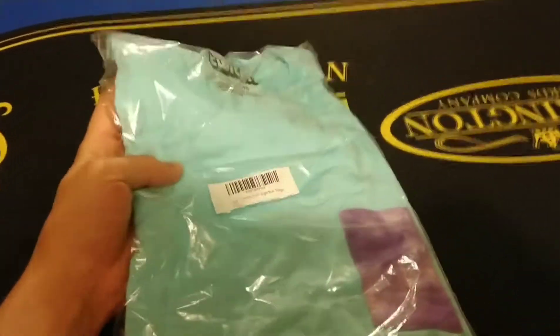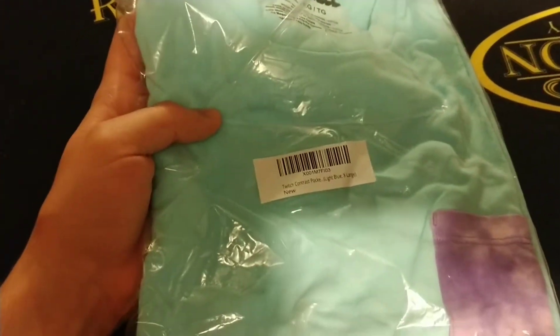What's up guys, Mr. Allen C. This is the unboxing of the Twitch Contrast Pocket t-shirt. I also unboxed this Twitch TV t-shirt — I love this one. It looks really good, especially if you wear gold with it. We're going to unbox this new one right now and try it on.